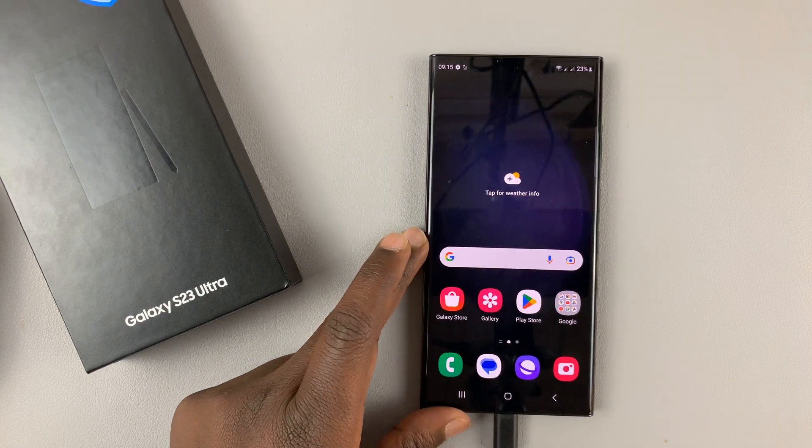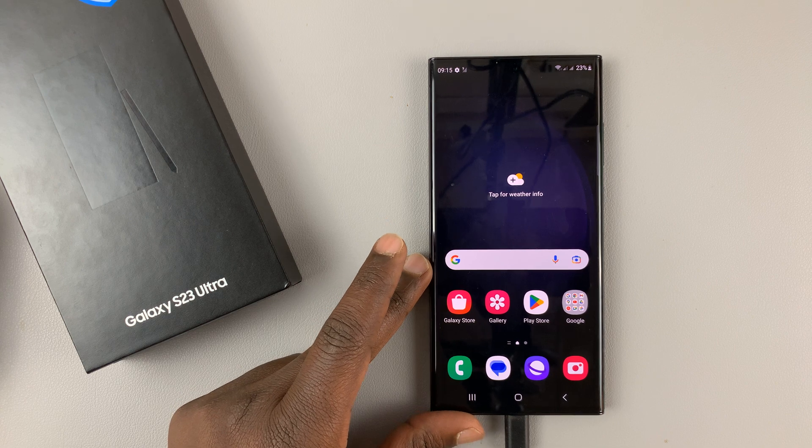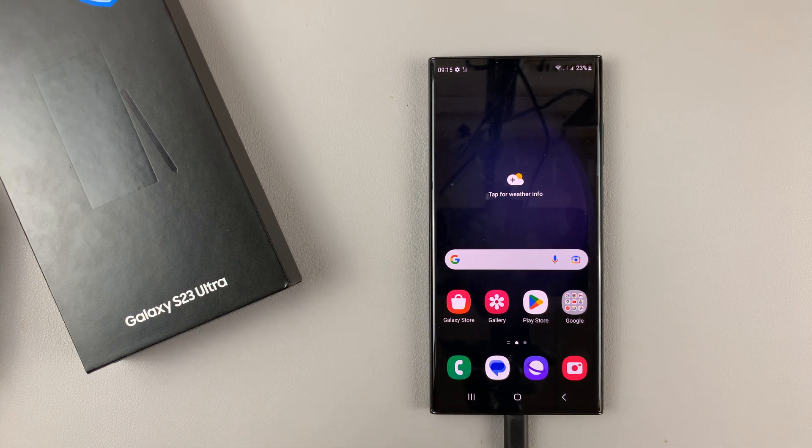There you go, simple as that. That's how to set up face unlock on your Galaxy S23 — this works for all the Galaxy S23 phones. Thanks for watching, leave your comments and questions down below, and good luck.